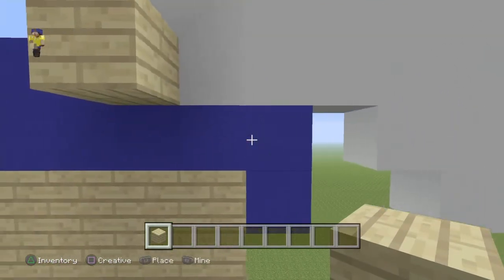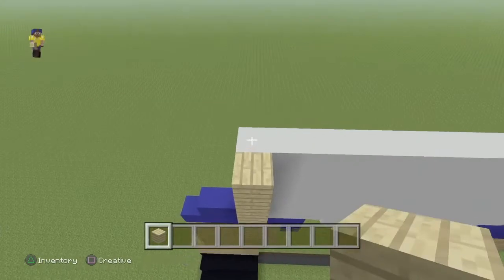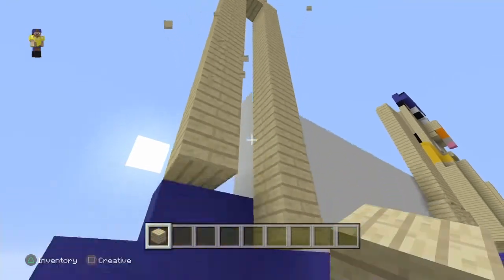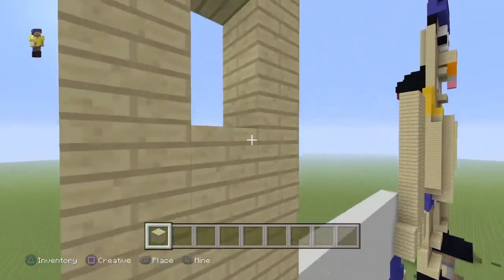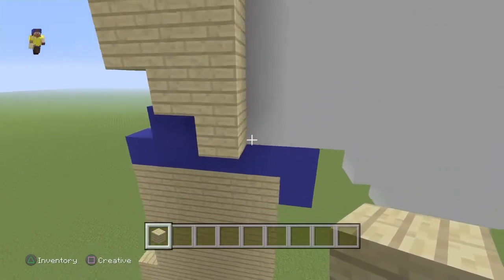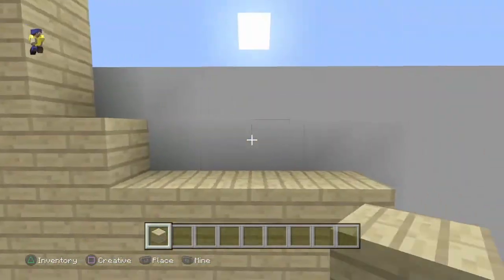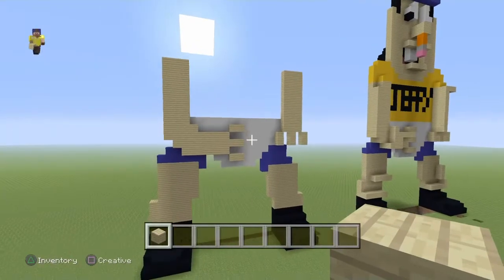All we're going to do is count 3 — so 1, 2, 3 — and then place a block there. Then go 12 from there — 1, 2, 3, 4, 5... so that's 12 — so it's in line with them. Then go out 3 — so 1, 2, 3 — and then bring it down here like that. Then we're going to need to bring his arm out. Count 4 — so 1, 2, 3, 4 — then from here come out 4 — 1, 2, 3, 4 — leaving a little gap like that. Then put these in and add in his fingers like that. So now we've got the arm on.